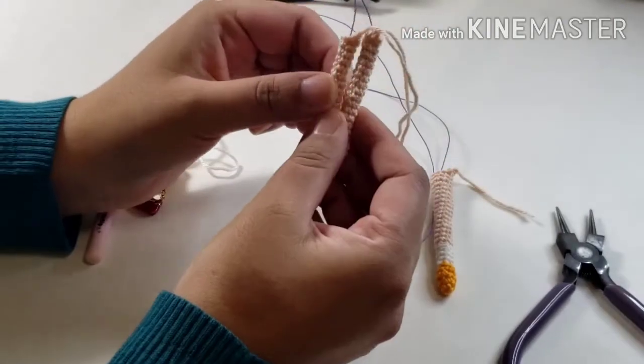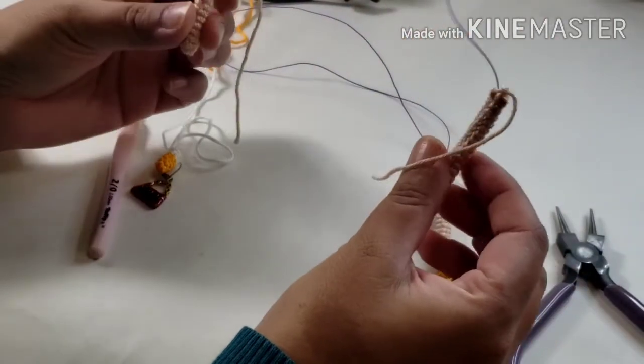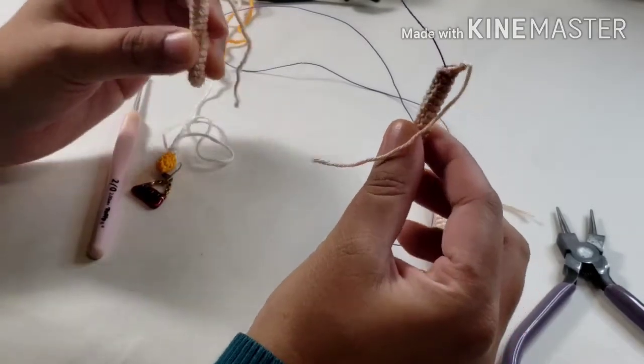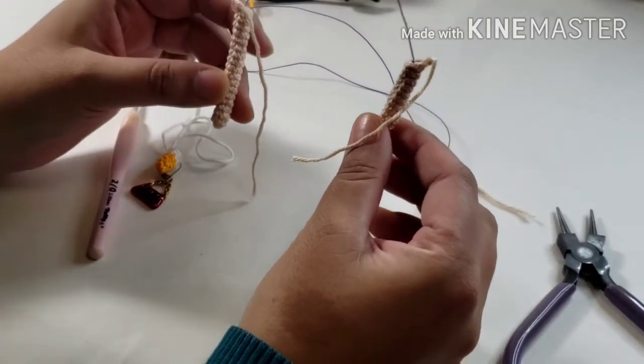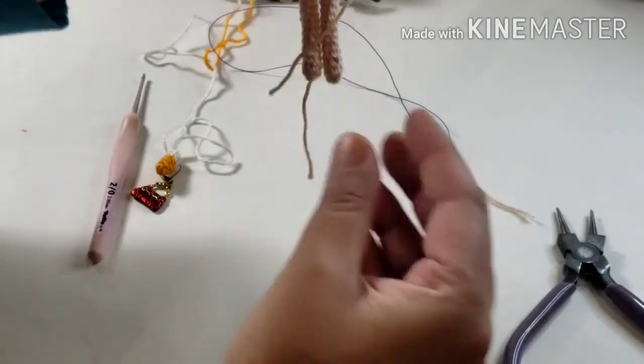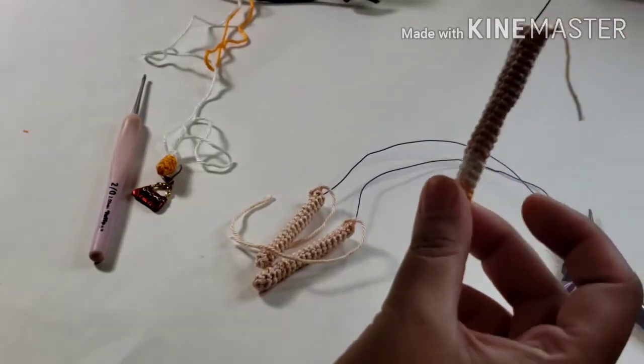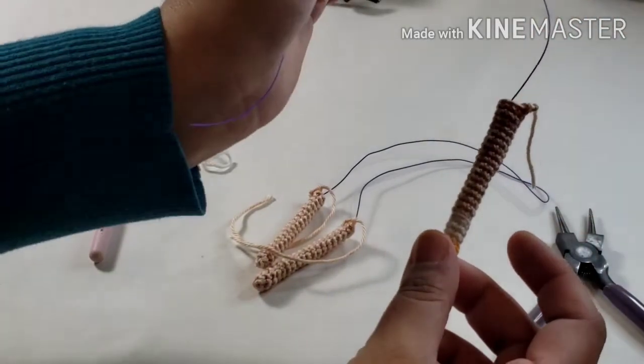I've already started my doll. These are the arms, and as you can see, there is one piece of wire for both the arms. I am not going to put separate wires for the arms — it's one long piece of wire that's going to cover both the arms. Same thing for the legs: one piece of wire for both the legs.